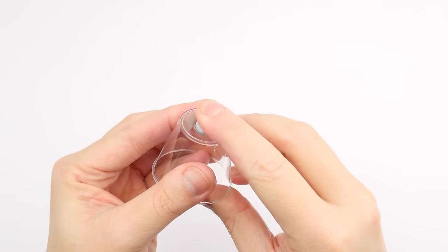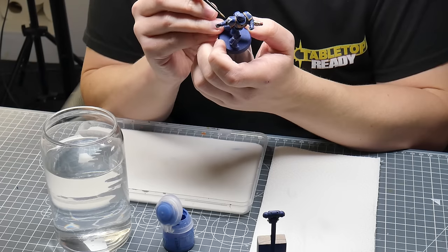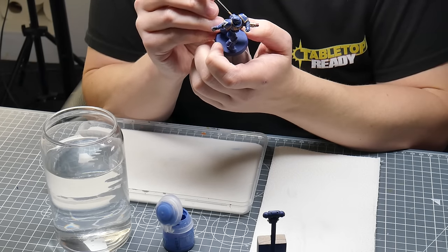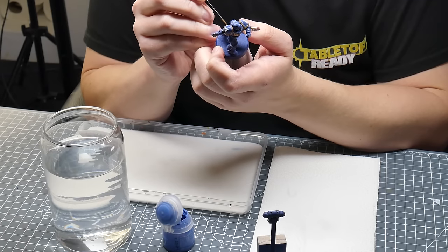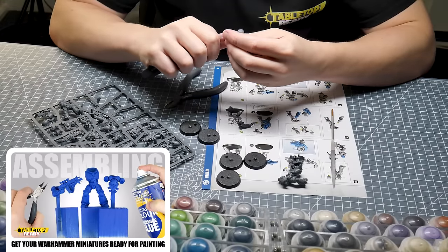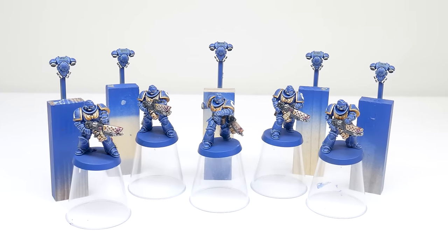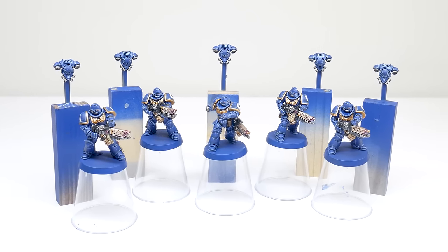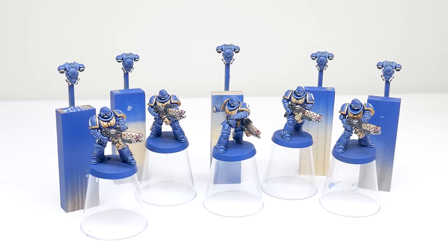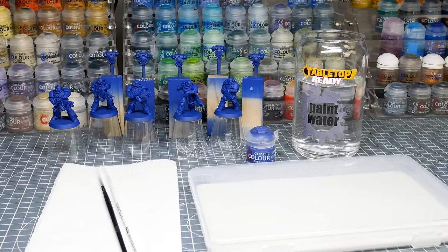Something else we might want to do is to have something to hold onto whilst painting — here I'm using some plastic shot glasses. Having a painting handle, or attaching the miniature to something to hold onto, makes painting more comfortable and prevents us from touching our miniatures too much. If you need even more help getting your miniatures ready for painting, I do have a dedicated video on the channel showing you how. Throughout this tutorial, because I'll be showing you all the techniques and steps that you'll need to get your Space Marines painted, I've made it easier to follow along with by splitting the tutorial up into different chapters. And now that we have our Infernus Marines built and undercoated, we're now ready to get started.